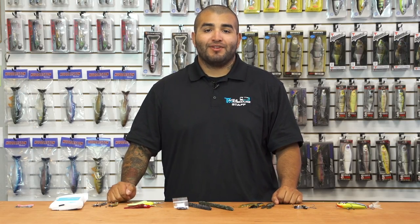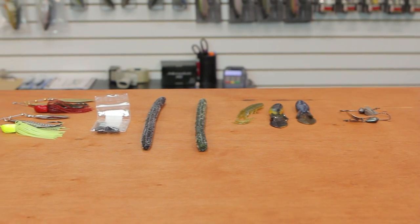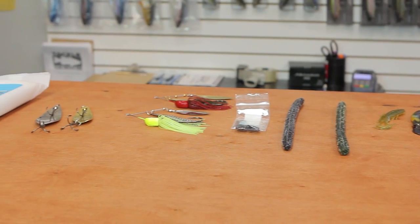Hey, what's good guys? Matt here with Tackle Warehouse with another edition of What's New at TW for you. We've got some pretty cool new stuff out here for you guys — some big stuff — but let's get started.